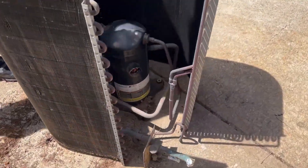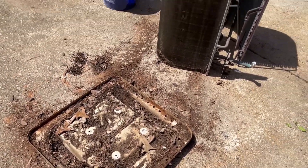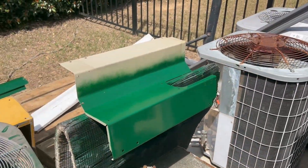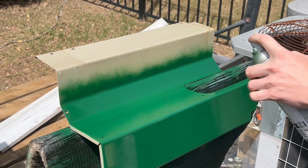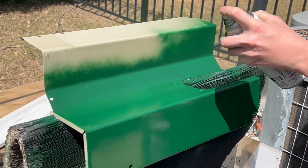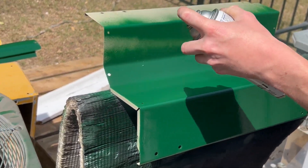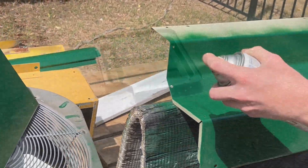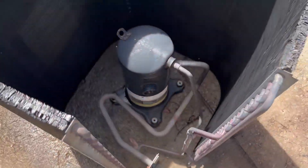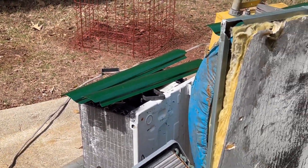We're going to be painting the unit and the coil guard. I'll leave the color to be a surprise though. Here's the base pan — just set it down. We're going to put the refrigeration system back on it and then start assembling the rest of the parts that we've painted. Got the coil guard and the panels and stuff.